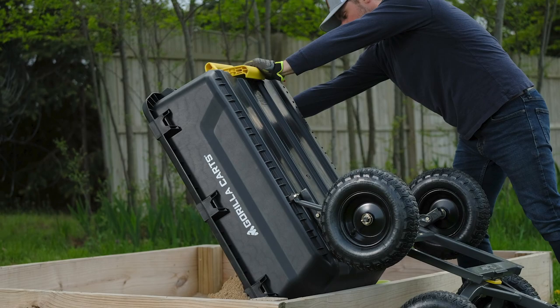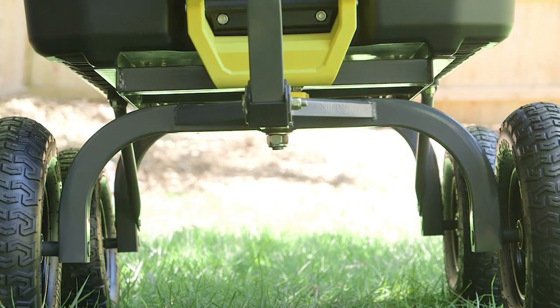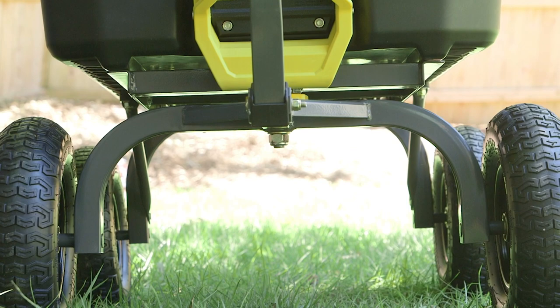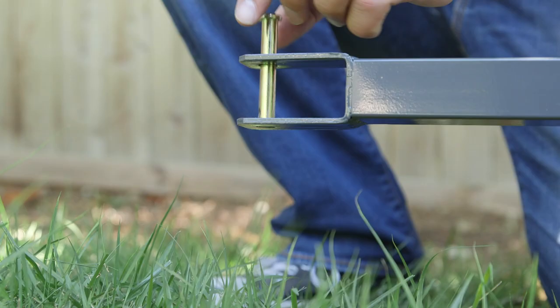The impact resistant poly bed has a roomy 7 cubic foot load capacity, big and tough enough for all your outdoor project needs. The new Gorilla Tough 13 inch tires and extra wide base for balanced four wheel stability will help keep you rolling smoother, and the zero turn steering makes this big cart extremely maneuverable.